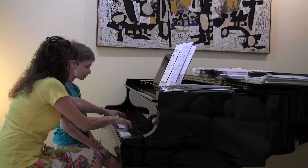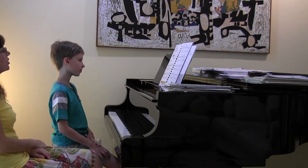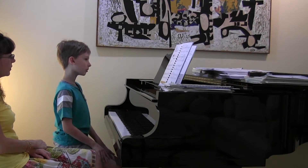All right, so let's try the last two lines first so that you get used to that move.